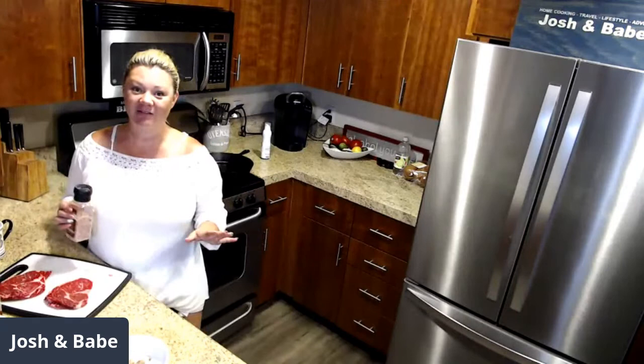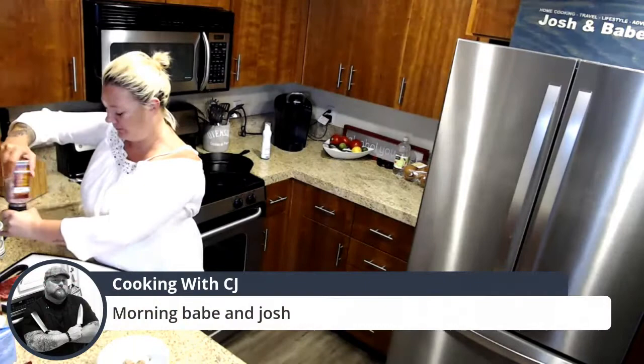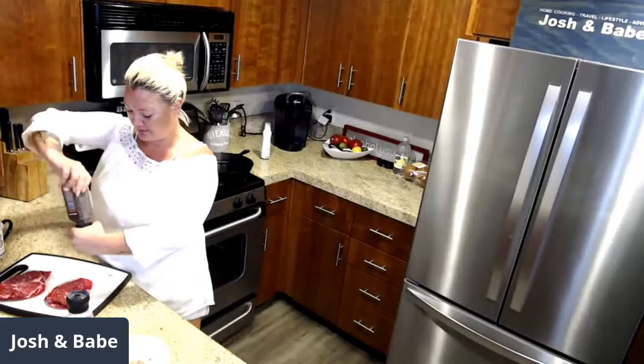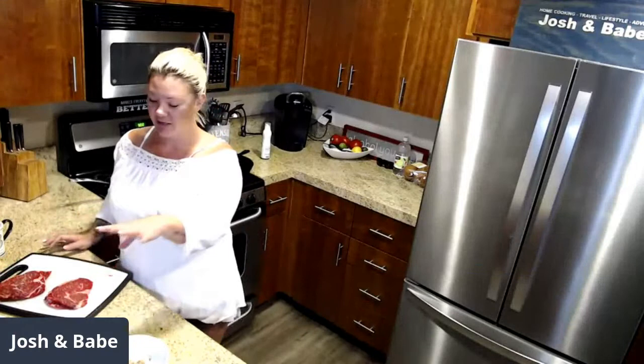So I'm going to salt and pepper them a little bit first, just to get some yummy flavor on there. CJ says good morning, Babe and Josh. Home Cook says hello. Leprechaun TV is here. The real Joey B says hi, babe. For Josh's burrito I'm going to do egg whites, eggs, cheese, beans.